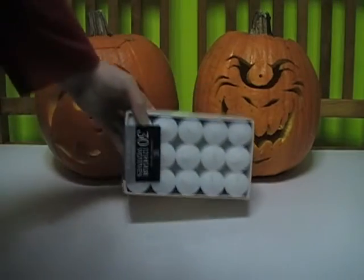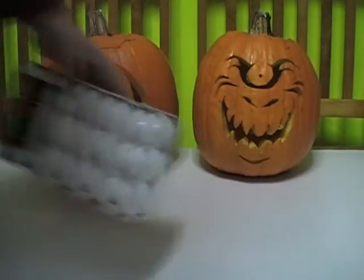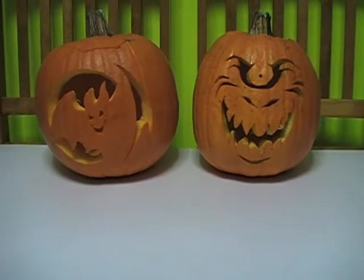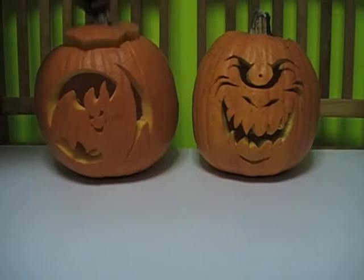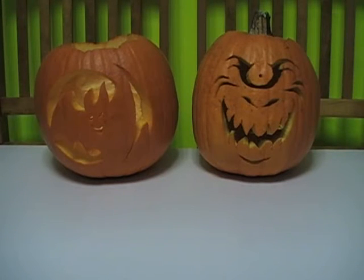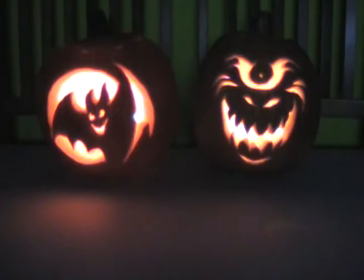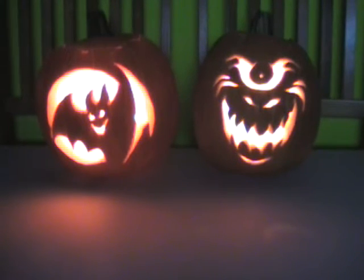Okay, we're getting ready to light them up. First we're going to do it with these regular votive candles, which is how you'd do it out on the porch. You can also use LED lights or whatever. Then we're going to try it with some of these colored lights. I think I'm going to put two candles in each one to make them brighter.